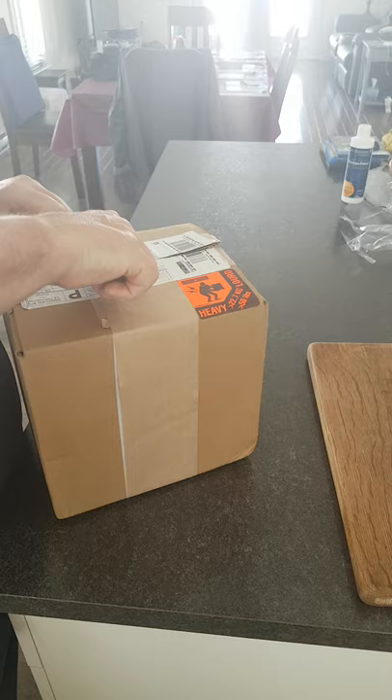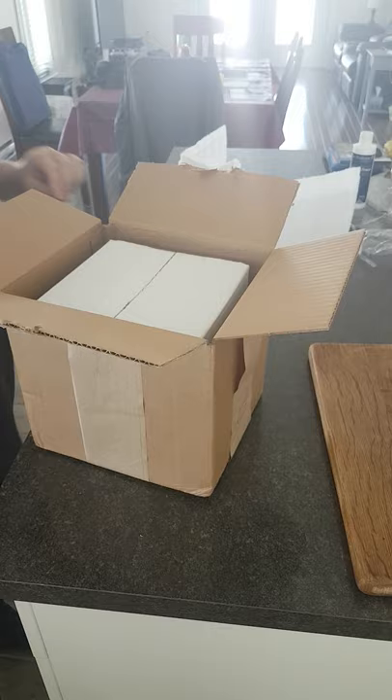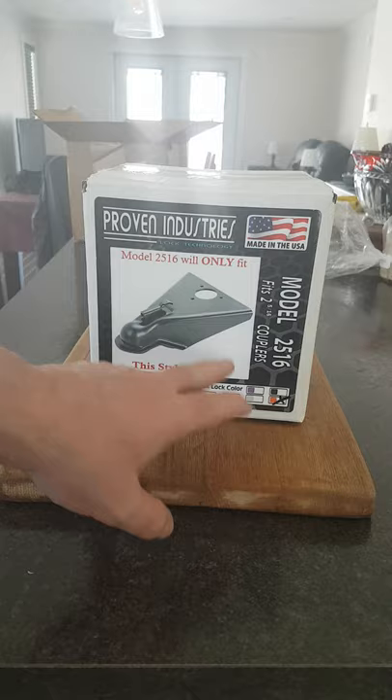Wow. Probably more taped. Oh boy, that thing is heavy. And I hope it's not that, because that's not what I ordered. Oh, and a Puck Lock - it's not that.